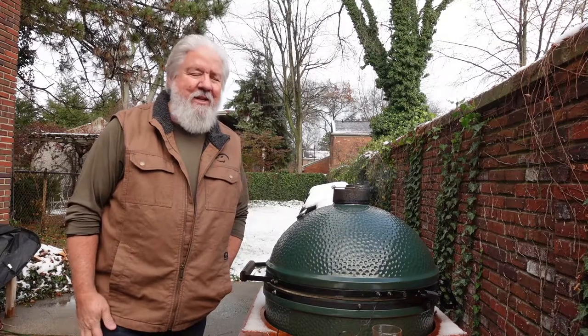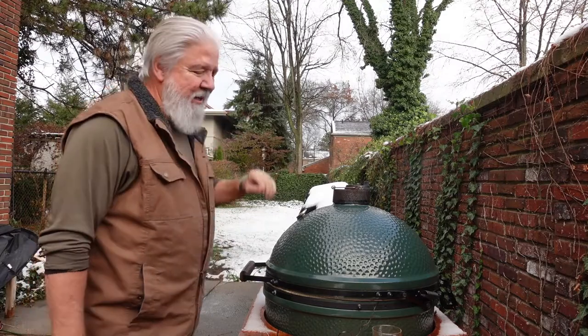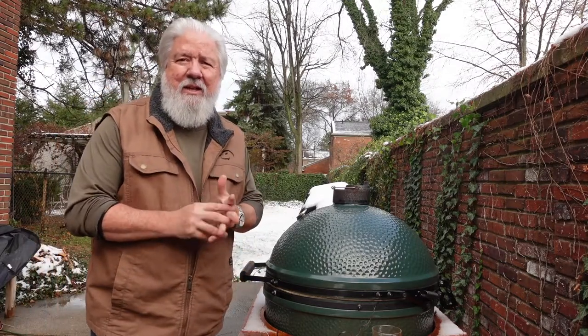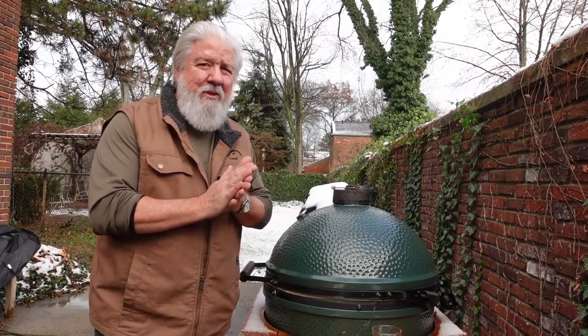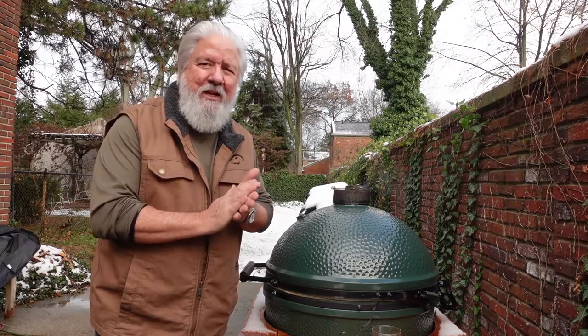Hi, I'm Scott. Welcome back to the channel. As you can see, it's been snowing here in Michigan in late November, which, quite frankly, if you ask me, is a perfect time to barbecue. So that's what we're going to be doing today.